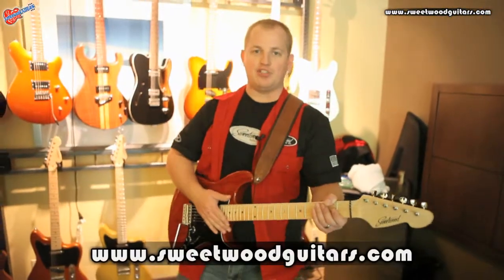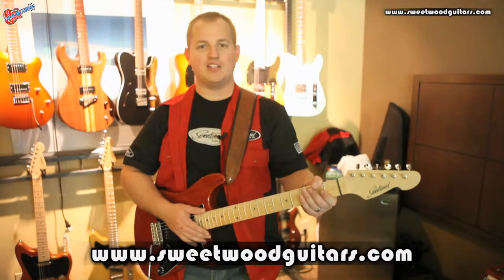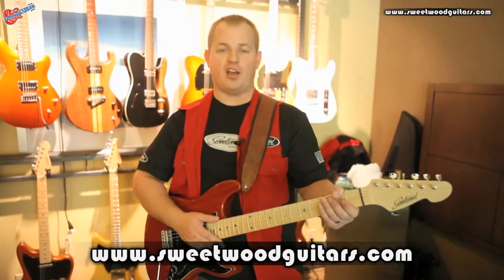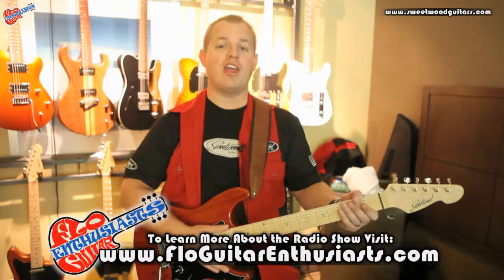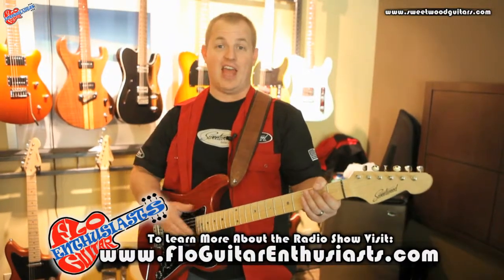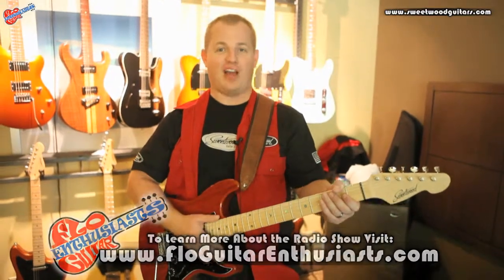Coming to the LA Amp Show 2013, I'm Glen Sweetwood. You can check us out at SweetwoodGuitars.com, and listen to the great interview the guys at the Flow Guitar Enthusiast did at FlowGuitarEnthusiast.com.